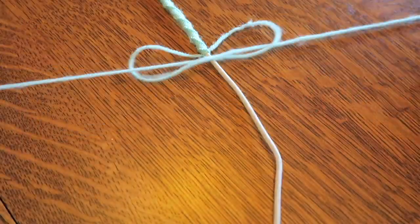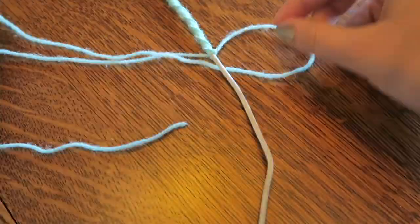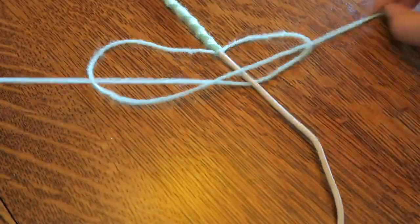If you want to make the zigzag look throughout the charger, then as you are making your knot and pulling it tight, start to rotate the piece of yarn and you can see where the knot will be made.